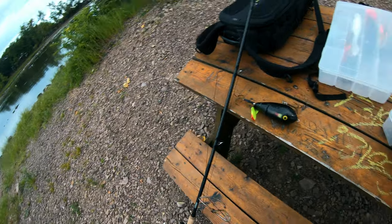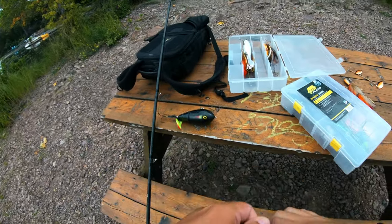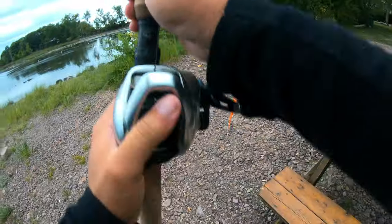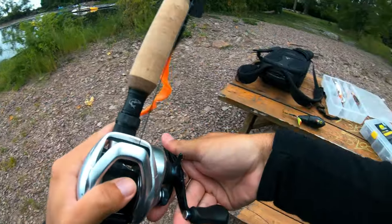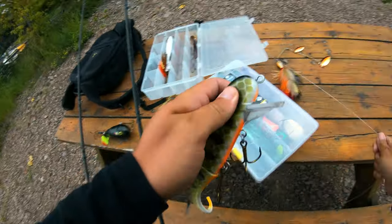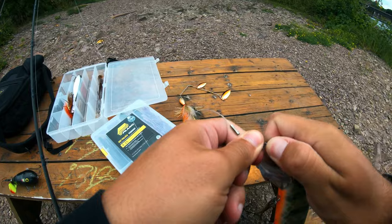This is my plastics rod that I'm about to get rigged up. I'm going to put on a Bulldog — it's really shallow so I'll probably get stuck, but I'll have it on just in case. That's your classic magnum black and orange Bulldog. I think I'm going to be starting off with the classic nine-inch Shallow Invader — this bait has always done the trick for me.